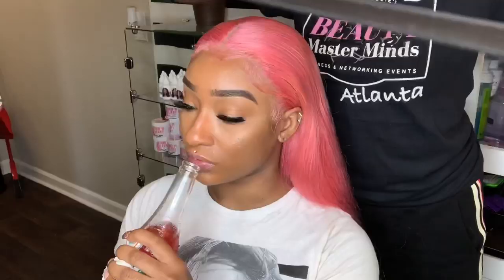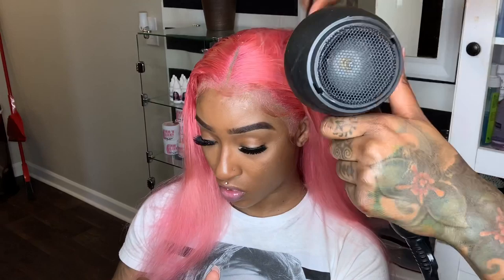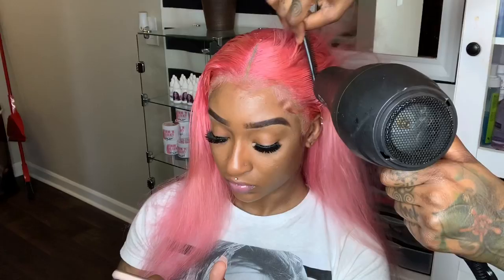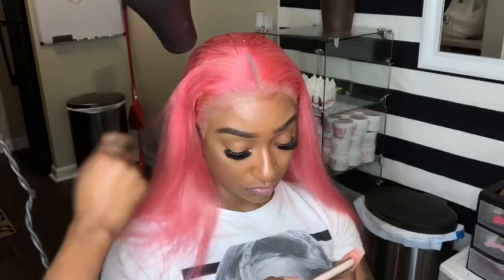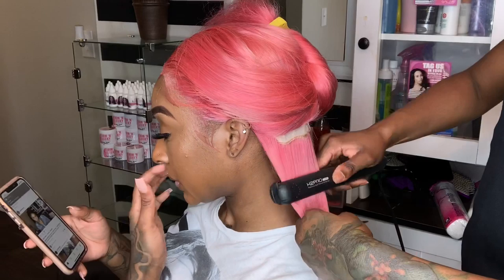Now we can take our black wrap and tie it over the mold, and I'm going to let her sit with the blow dryer for about five to ten minutes until the top is completely dry. So before we do our cut-in style, I'm going to take my flat iron and press her hair out nice and bone straight.